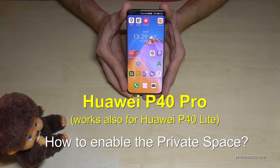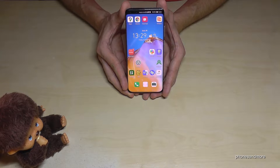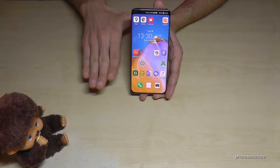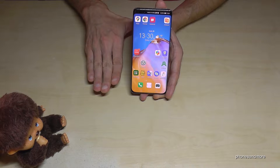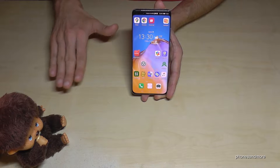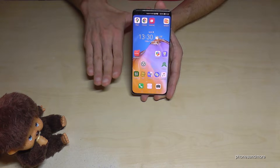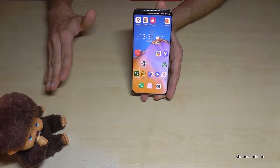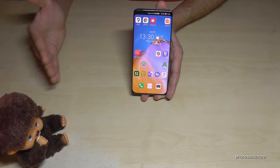Hello everybody. I want to show you with this video how you can enable the private space on the Huawei P40 Pro and P40 Lite. The private space is a second space — maybe if you want to use one desktop for your private stuff and one desktop for your business stuff, or one for your regular stuff and a second one for private files, pictures, and so on.